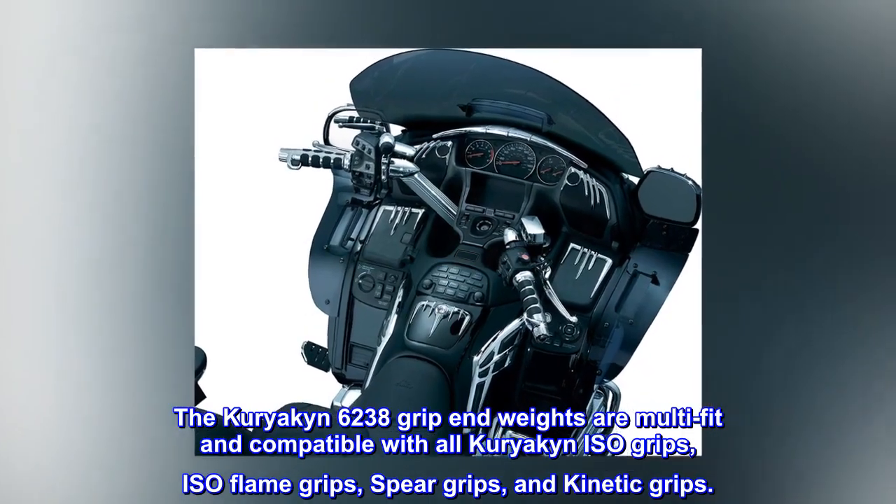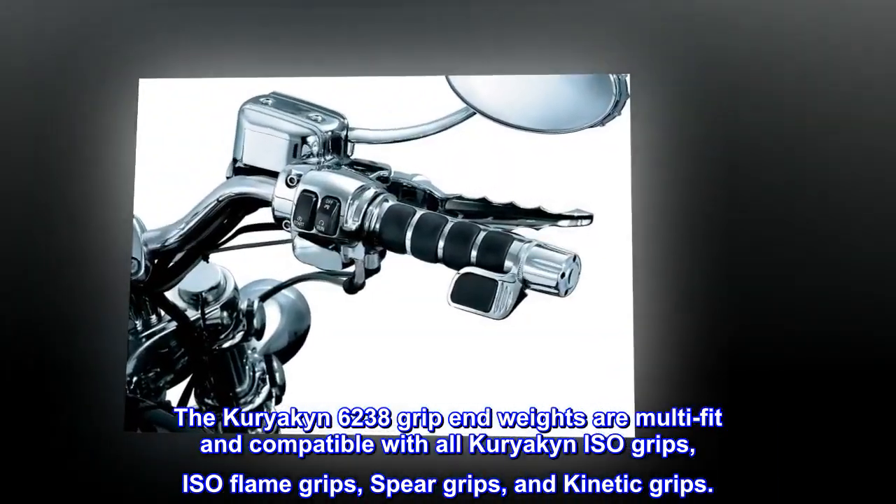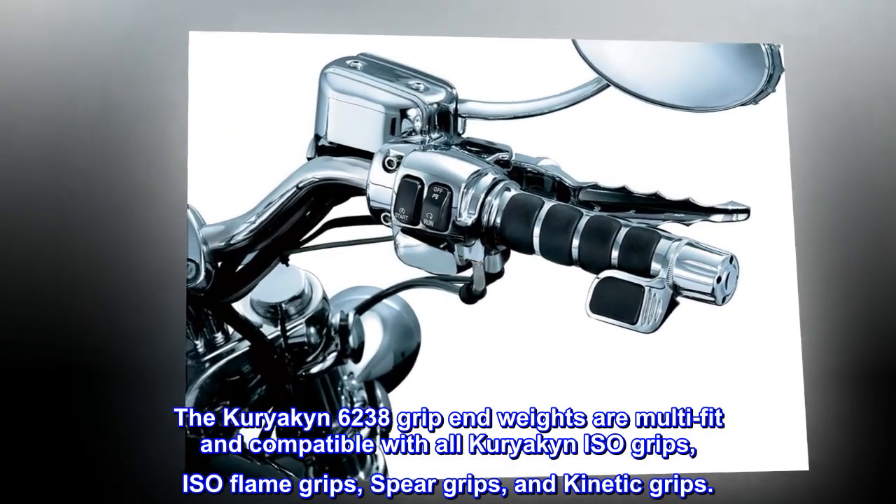The Kuryakin 6238 grip end weights are multi-fit and compatible with all Kuryakin ISO grips, ISO flame grips, spear grips, and kinetic grips.